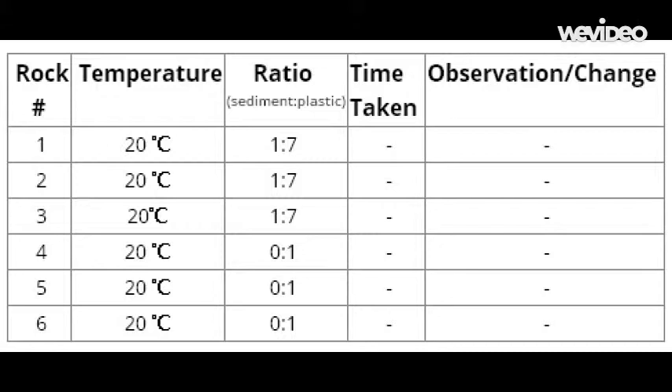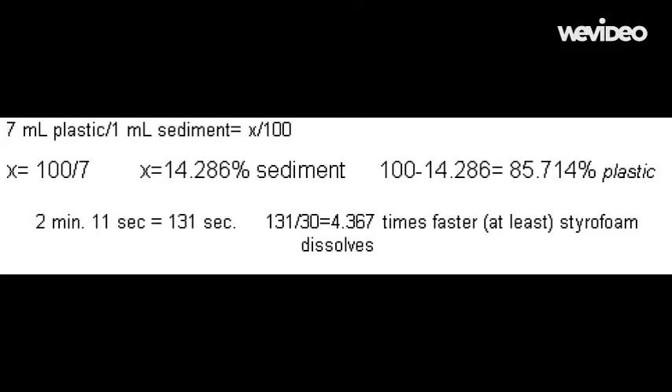The results of my project were not close to my hypothesis. Originally, I thought the pure plastic molds would dissolve almost immediately, while the synthetic plastiglomerates would take a while to dissolve. Since normal styrofoam takes less than 30 seconds to degrade, and these molds take about 2 minutes and 11 seconds, the molds took at least 4.367 times longer.